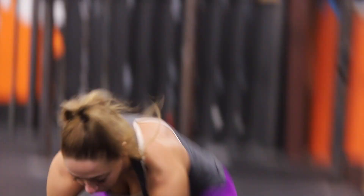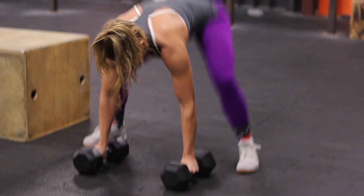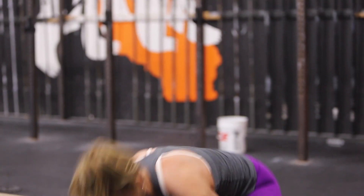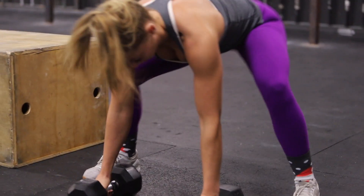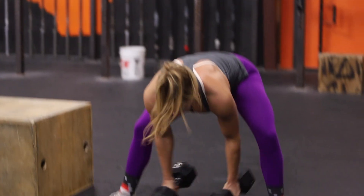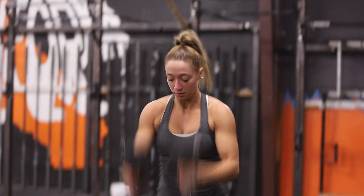At the call of three, two, one, go. Athletes will perform two devil press. The devil press starts with the dumbbells on the floor. Athletes will put their hands on the dumbbells, drop down into a burpee where their chest touches the floor. With their hands remaining on the dumbbells, in one motion they will take the dumbbells from the ground to the overhead position. Arms locked out, shoulders and hips and knees extended.